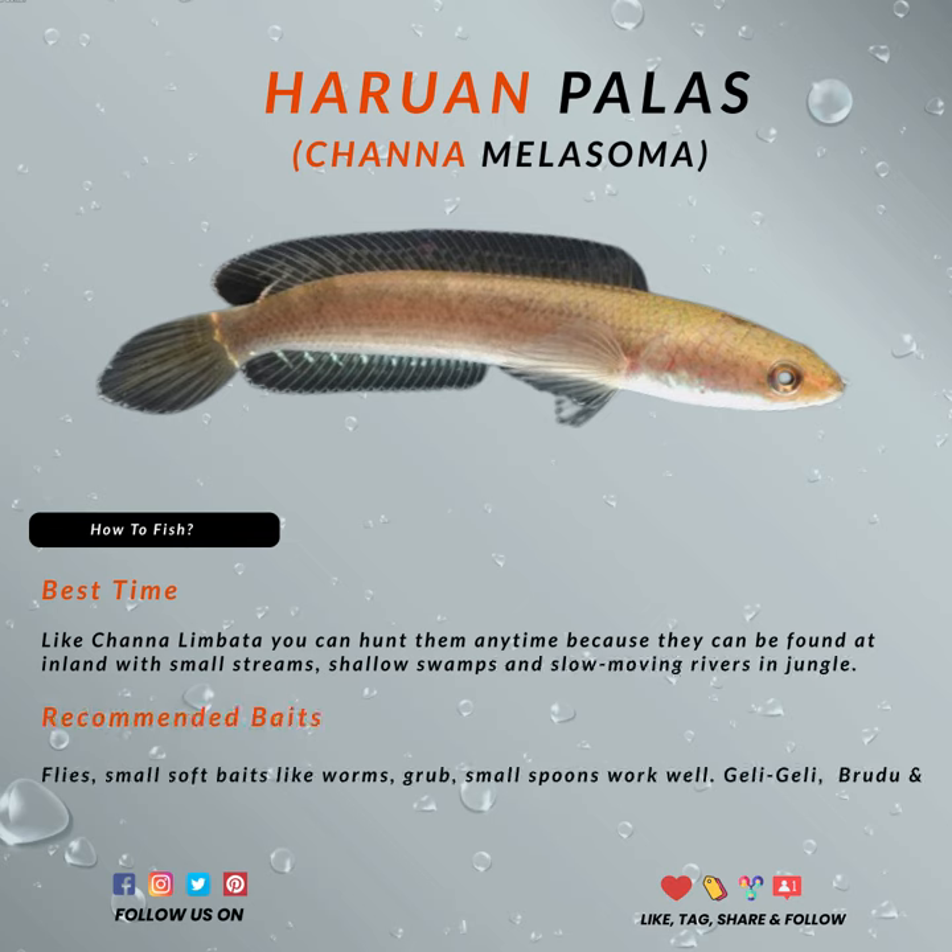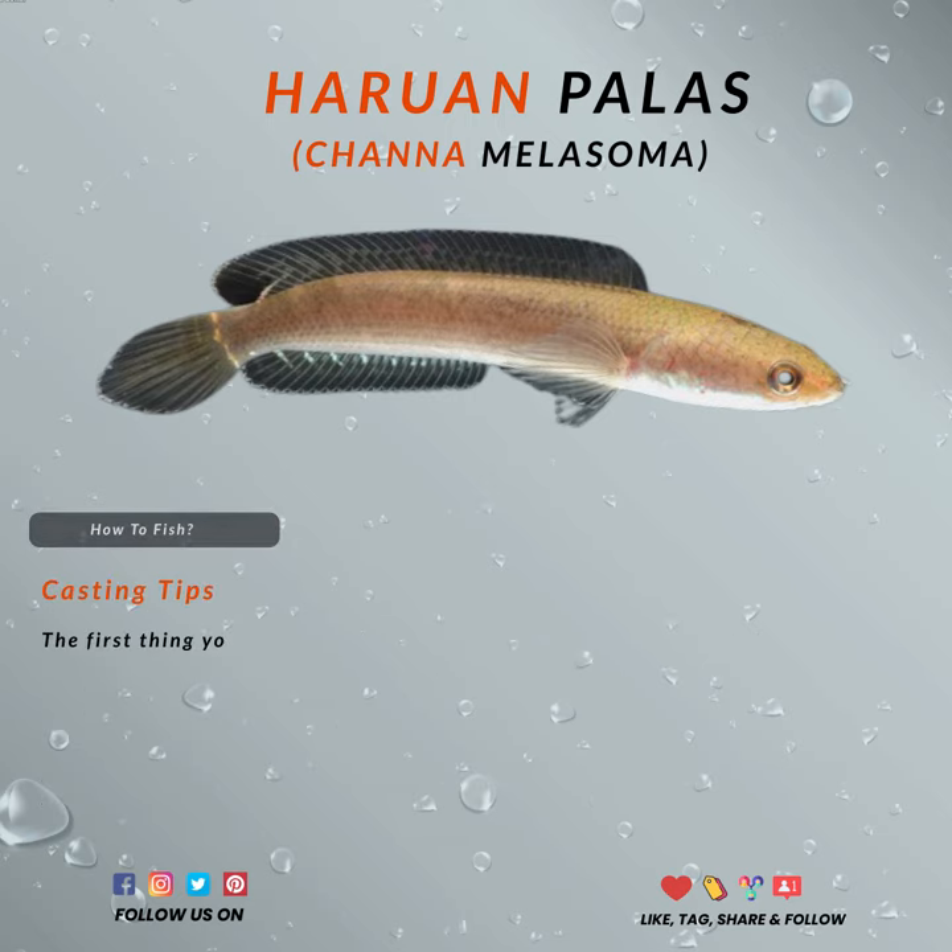The first thing you should know about Black Snakeheads is that they get spooked easily, so you need to really control your movements. They are a fierce fish, territorial like other snakehead species. They are always hiding under structures, weeds, holes, or dead leaves.